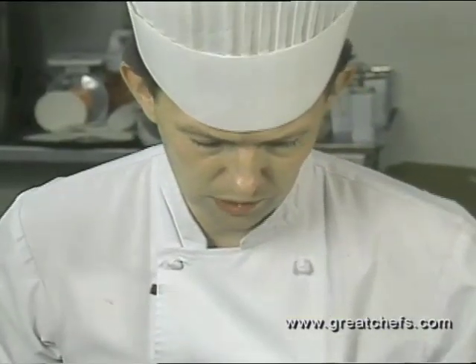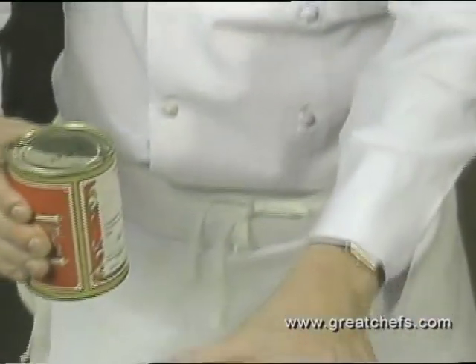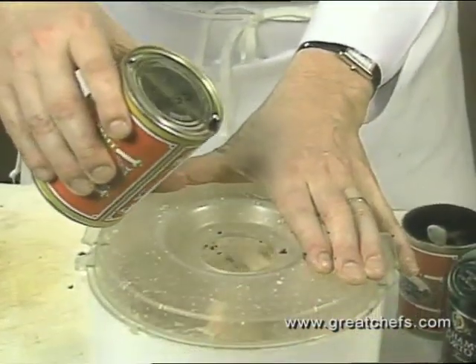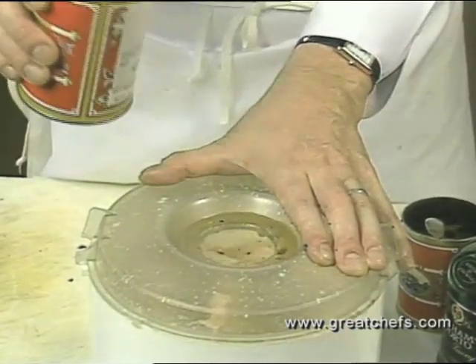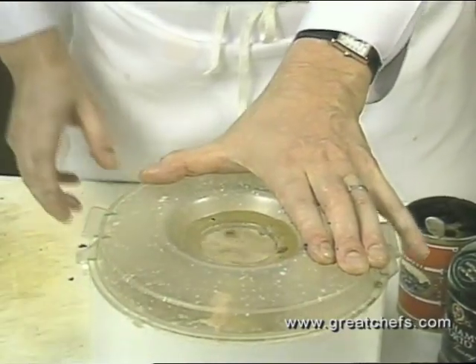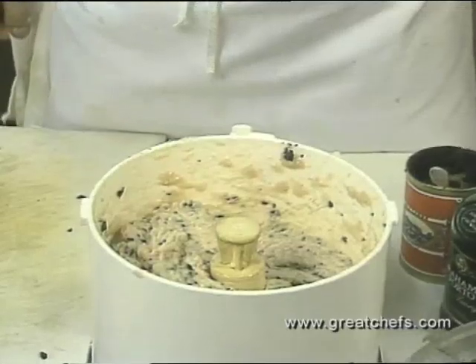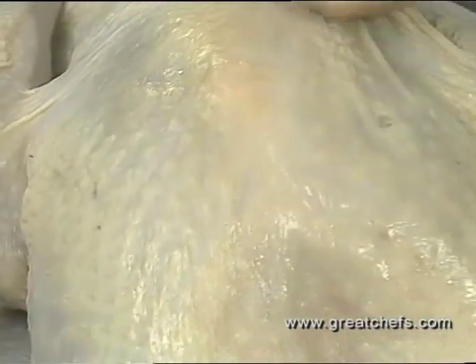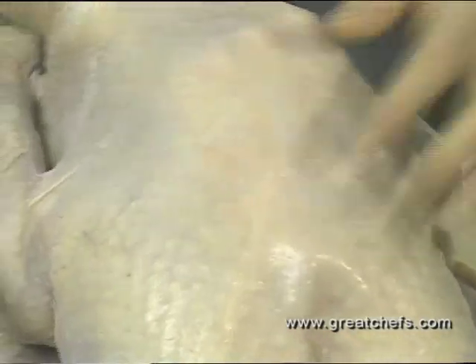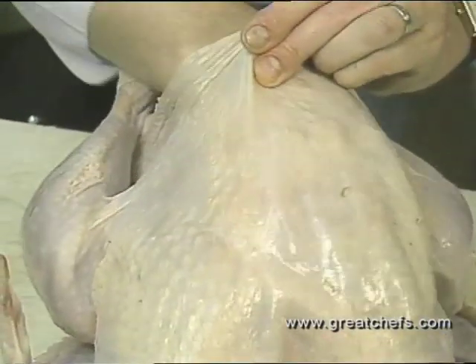Try not to waste any. Then you take some truffle juice — this is optional, because it's more expensive than the truffles, but if you can get it, it adds that extra touch. Loosen the skin from the breast meat by hand before stuffing, opening it right up without breaking the bird.